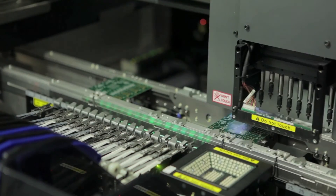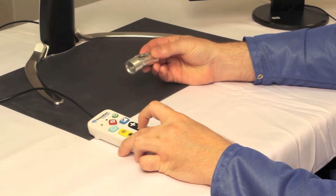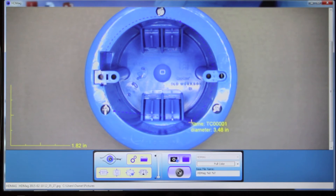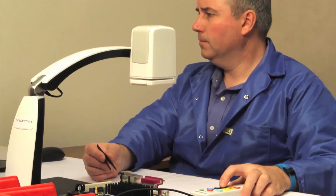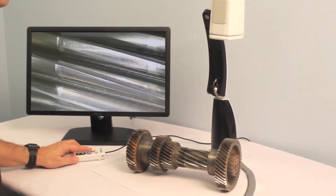In the world of quality control and investigative research, VersaMag is the ideal portable precision visual inspection and measurement solution. Easy to set up, simple to operate with a minimal learning curve are but some of the features professionals will appreciate.